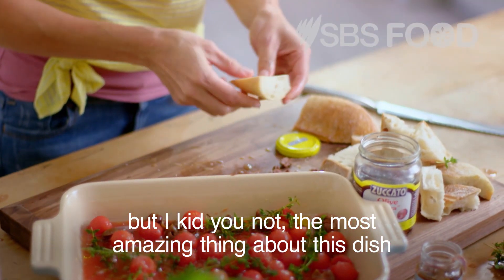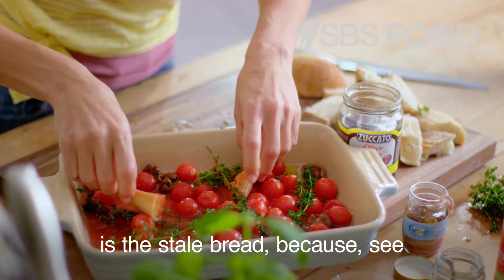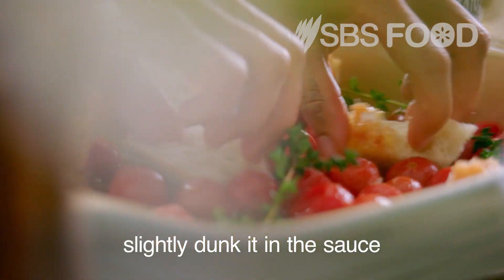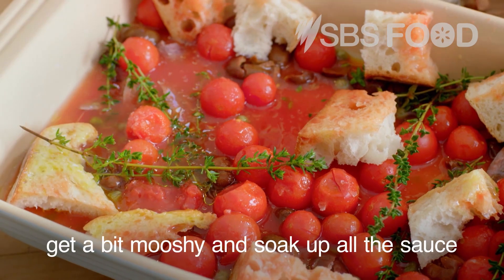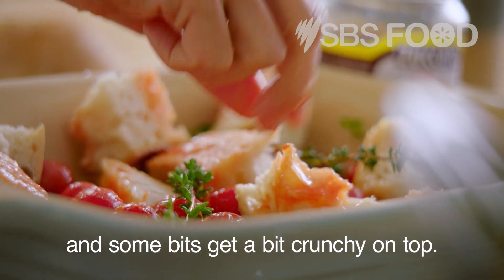A pinch of salt and some thyme leaves spread out in no particular fashion. But I kid you not, the most amazing thing about this dish is the stale bread. We're going to pop it into the tray and just slightly dunk it in the sauce, and strategically position it so that it's a bit in and a bit out — some bits get a bit mushy and soak up all the sauce, and some bits get a bit crunchy on top.